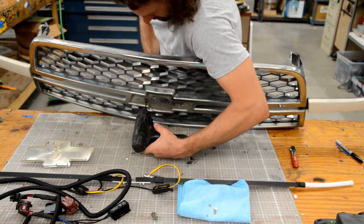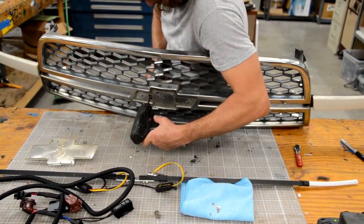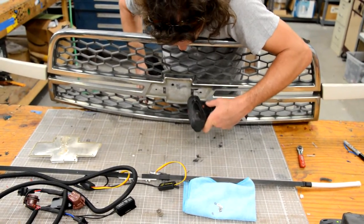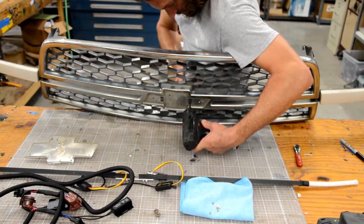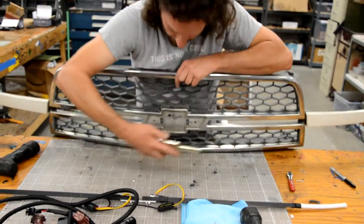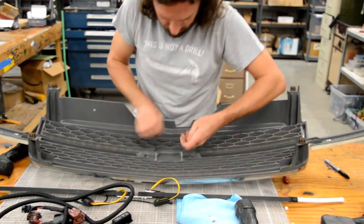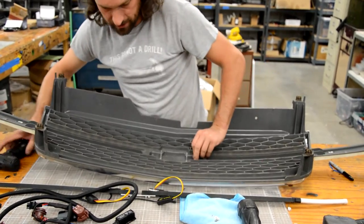The next step is to go ahead and get your bow tie put back on, because once you put the grill bar on, you're not going to have access to tighten the nuts down for the bow tie. It's just a pain, so you might as well get this done now while it's easy.